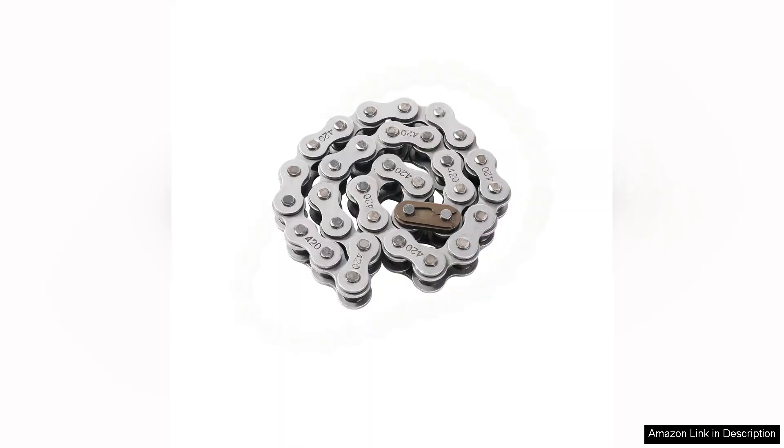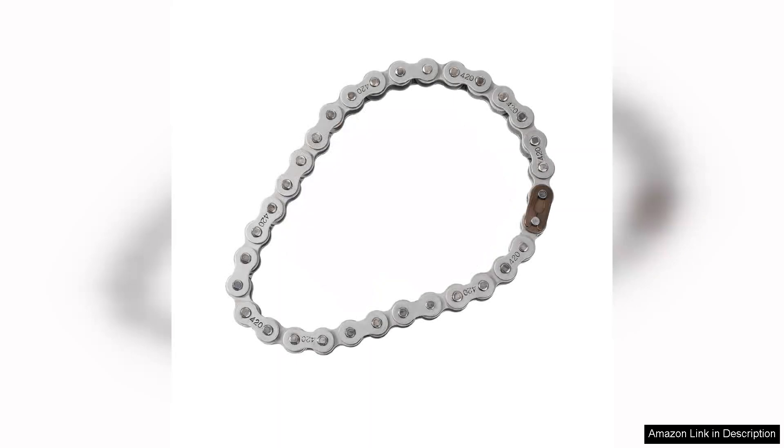However, one minor drawback is that the installation instructions could be clearer for those unfamiliar with chain setups. A little more guidance would help novice users feel more confident during installation.